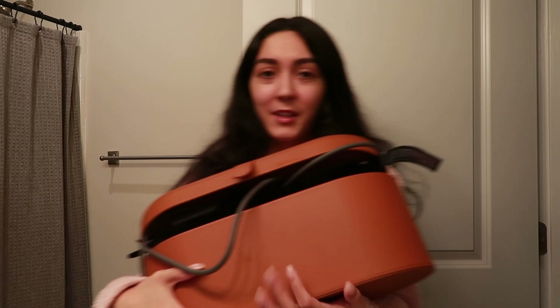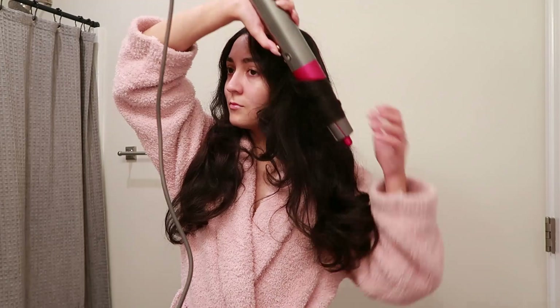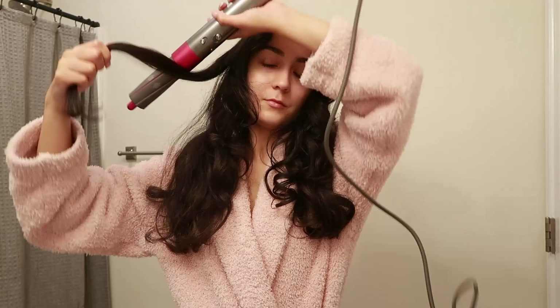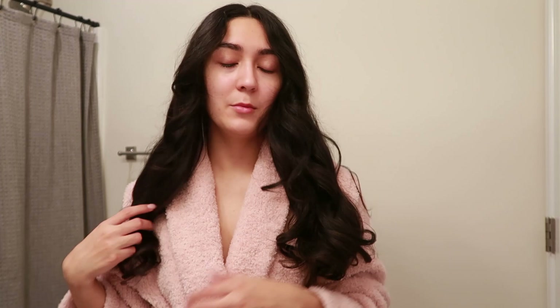So now it's hair time and I'm just going to refresh my curls with my Dyson Airwrap. So I'm done, and now I'm just going to wait for them to really cool down while I do my makeup. And then after I'm done with that, I'll just give them a little brush through so they're just nice and loose.